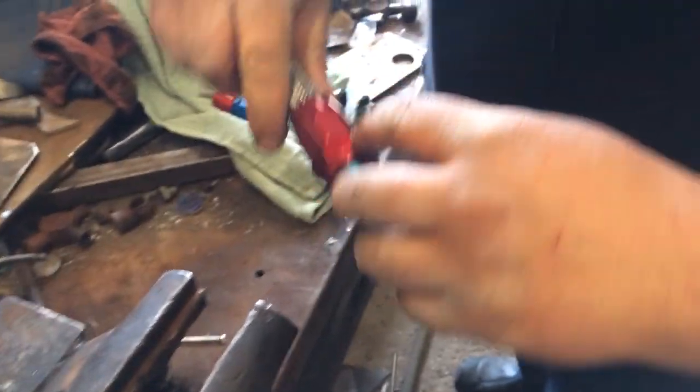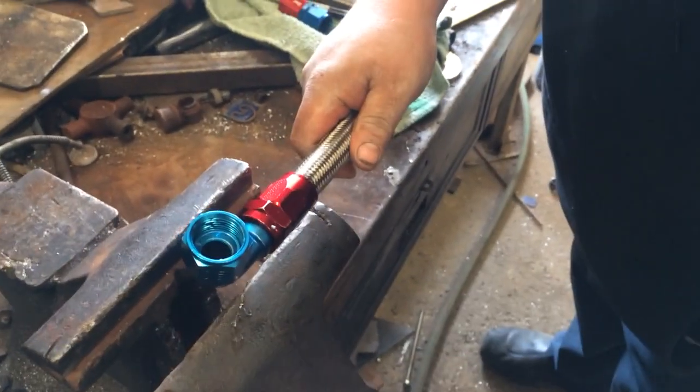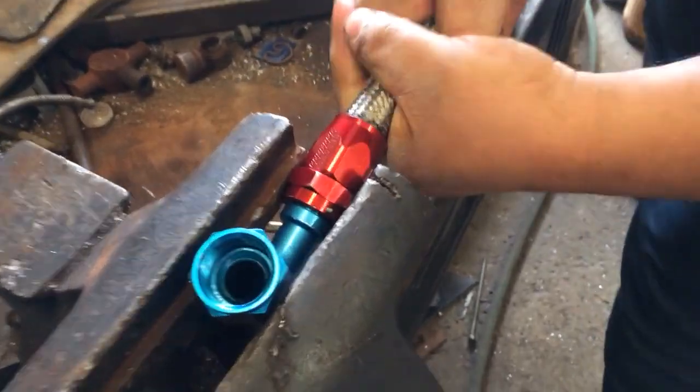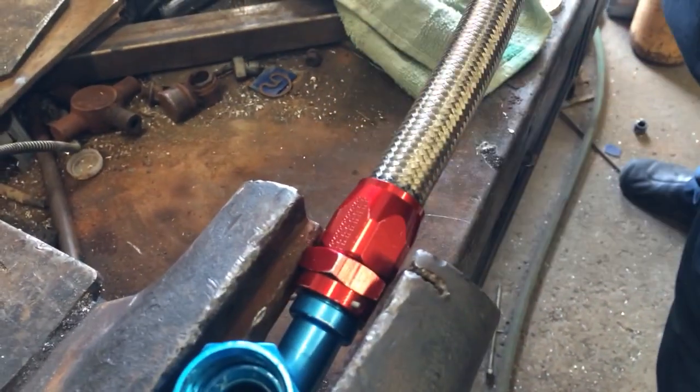This is a Fregola fitting. It's got a FPS logo on it. Ready?